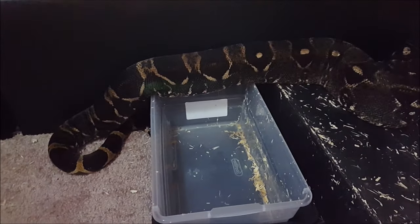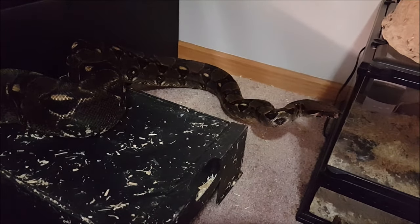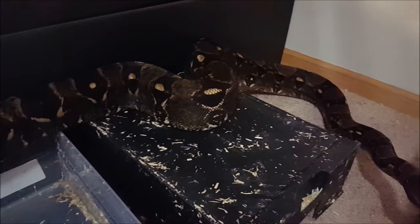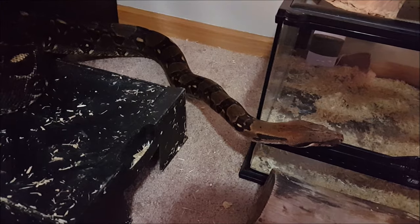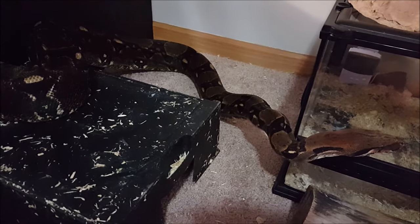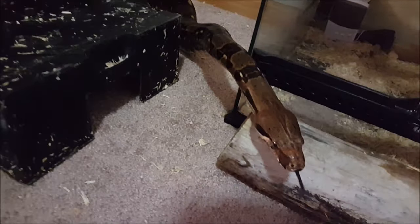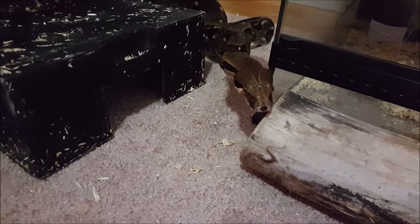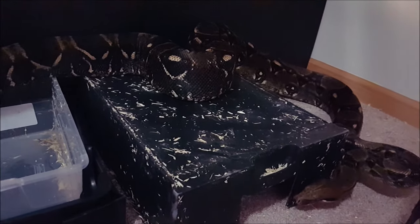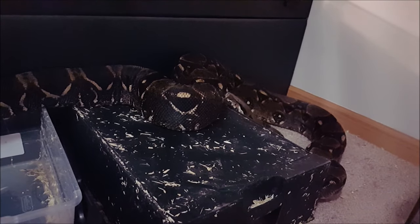Hermes is probably nine years old if I had to guess, so he's definitely full-grown. He hasn't put on any length since I got him, but I definitely got him up to an appropriate weight. Last time I weighed him he was probably 19 pounds, but it's been almost a year since I weighed him. Last time I measured him he was probably about seven feet to seven foot two inches.